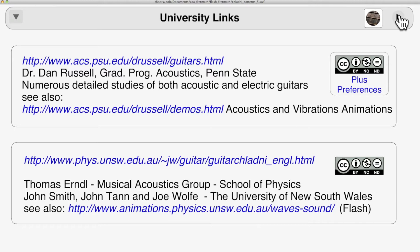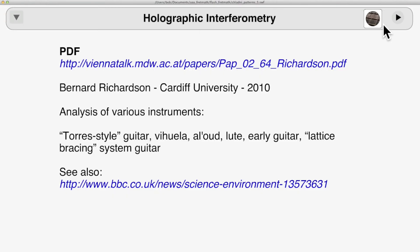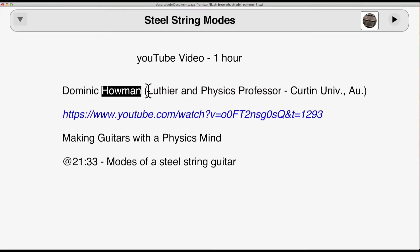If you don't find yourself to be in one of those categories, just look them over, see what you can use, and leave the rest. This is a PDF of a short, rather non-technical talk given by Bernard Richardson in 2010. And this gives a direct link to a short, five-minutes-or-so section of a longer discussion.